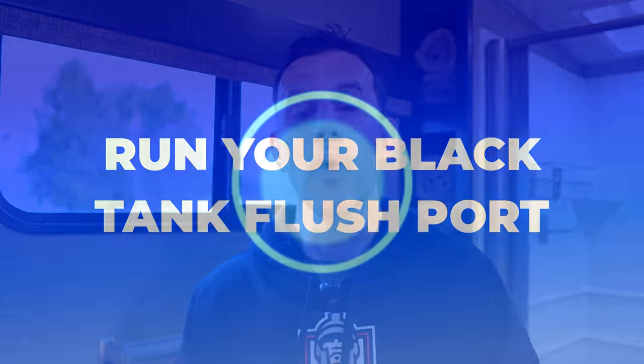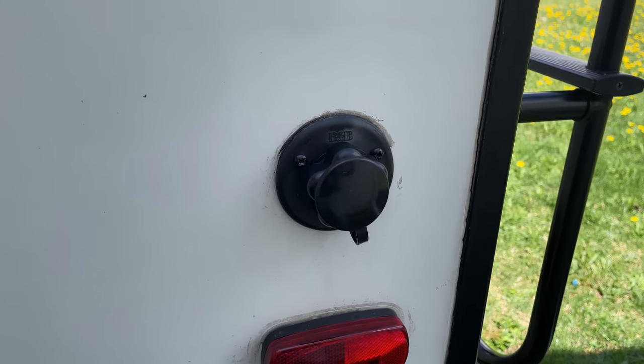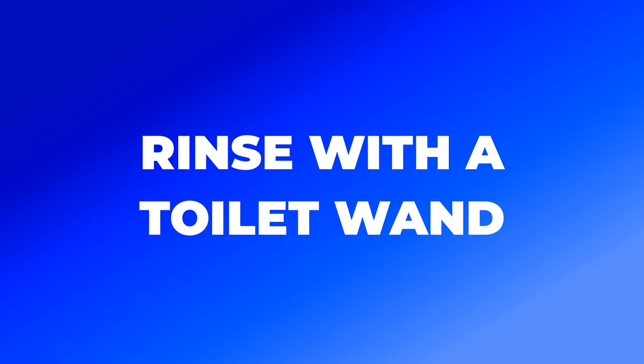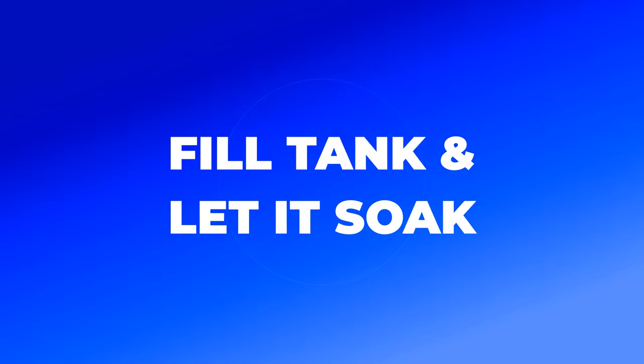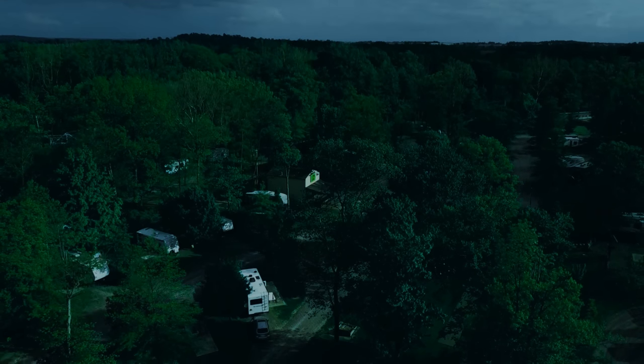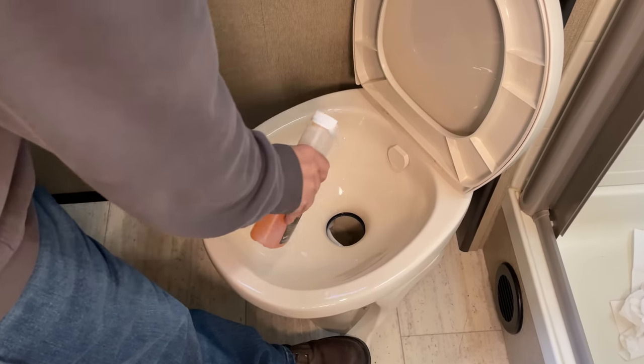There are a couple things you can do after you dump a tank to help keep it clean. One is to run your black tank flush port for a couple minutes — those are not high pressure jets, but they do provide a pretty good rinse of the interior walls. If you don't have a black tank flush port, you can buy a nozzle that you stick down the toilet. Something else you can do is fill it up with water, let it soak for a couple minutes, and dump again. Every once in a while I fill my black tank all the way with water before bed, let it soak overnight, dump it in the morning, add my 10% back in, add my black tank treatment, and I'm good to go.